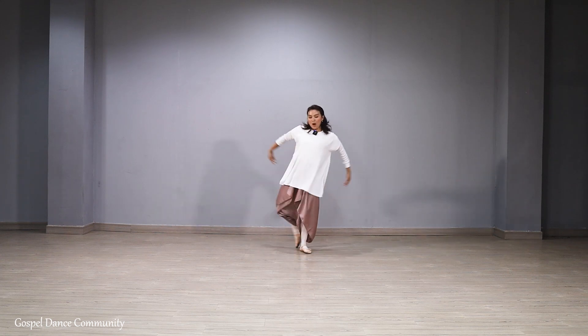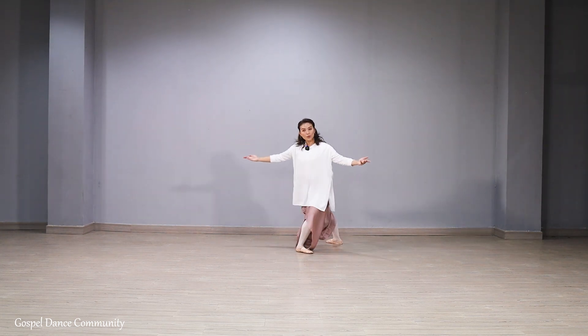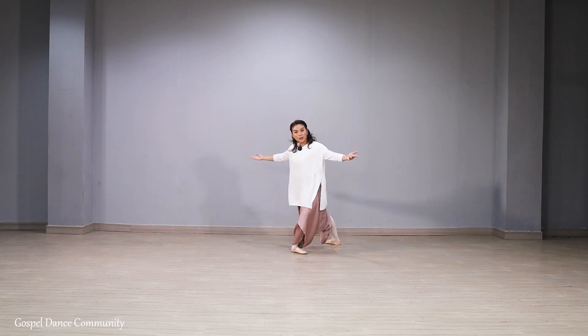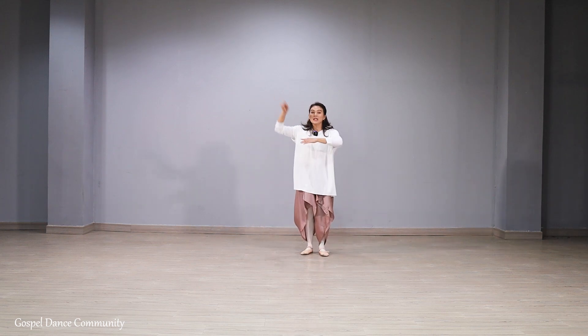Seven, eight. One, two, and three, four. Ulang. Seven, eight. One, two — ambil. Three, four. Lalu muter. Five, six, seven, eight — bikin loop.